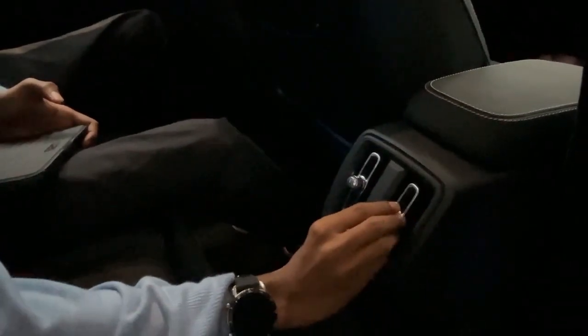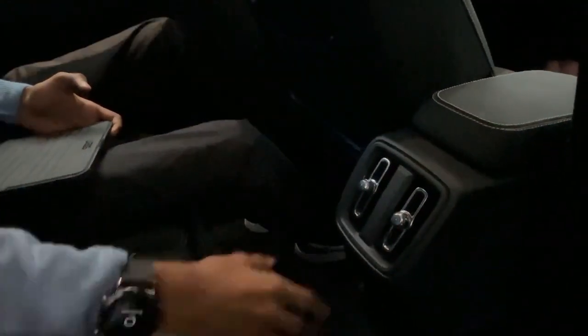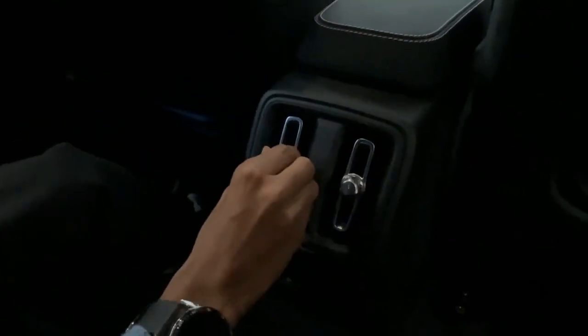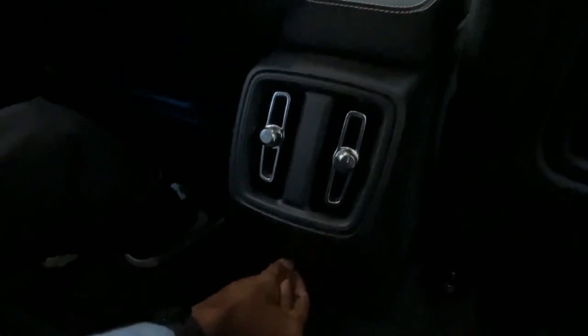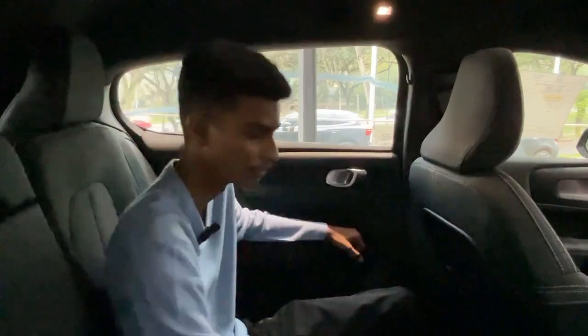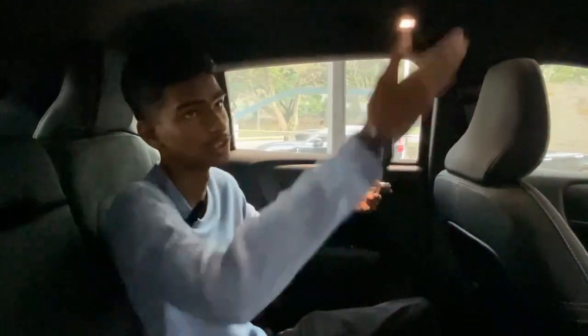The rear air conditioning vents are very functional. You cannot adjust temperature here because this is not a three-zone temperature car. You can turn it off and on and make it faster if you want. You also have two USB-C ports here to charge your phones — very useful these days. The air conditioning vents are proper. They don't have any in the B-pillars, but since it's a compact car, air conditioning is quite good. They have at least four air vents. We also have a panoramic roof, and as a fun fact, this panoramic roof doesn't have a shade.